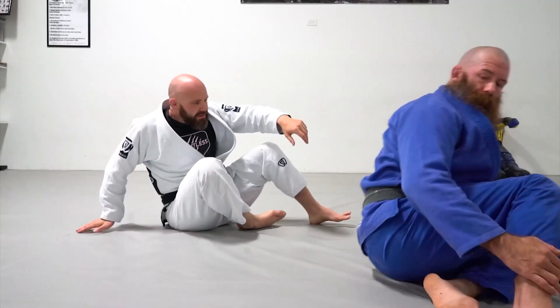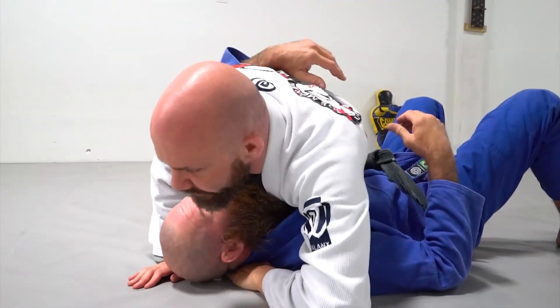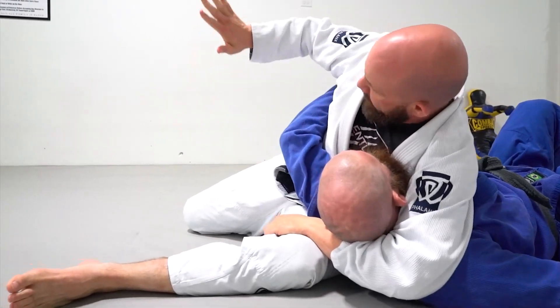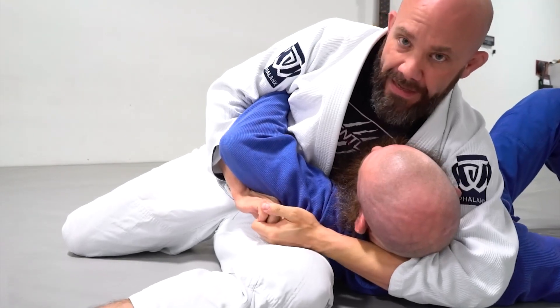So what's going to happen is, I'm here in my position, I start to sit through, and I'm here. What I'm going to do is take my hand and swim it down low and connect here.